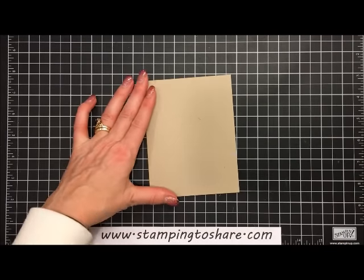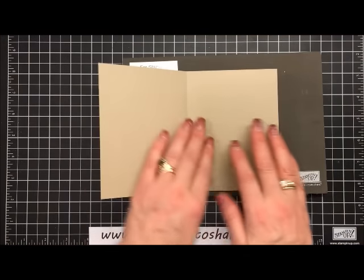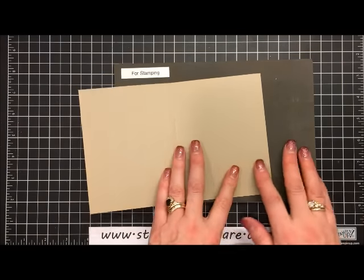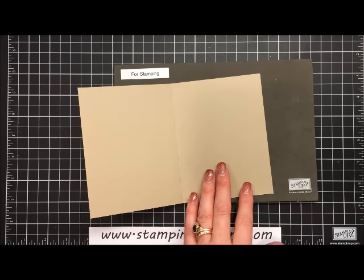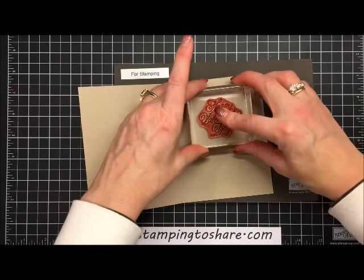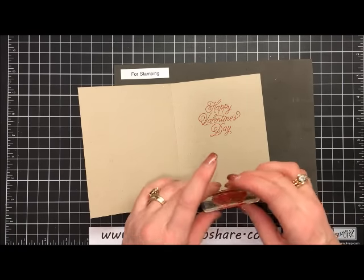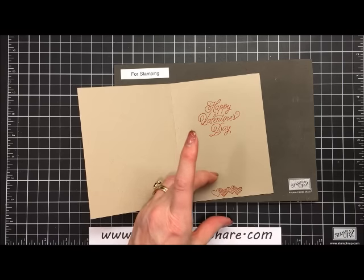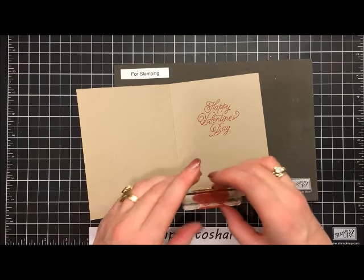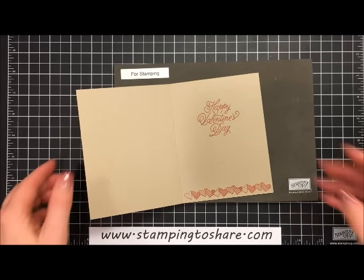The next thing we're going to do is stamp the inside. I'll bring my Stampin' Pierce mat into the picture — it's great for piercing, and I like to have two mats, one for piercing and one for stamping. I'm going to ink up Happy Valentine's Day with Real Red ink and stamp it right here. Then I'll decorate the bottom with some little hearts, stamping in the middle first, then the right edge, then the left edge. I'm not worried about overlapping because these hearts sort of look overlapped anyway. Our inside is already decorated.